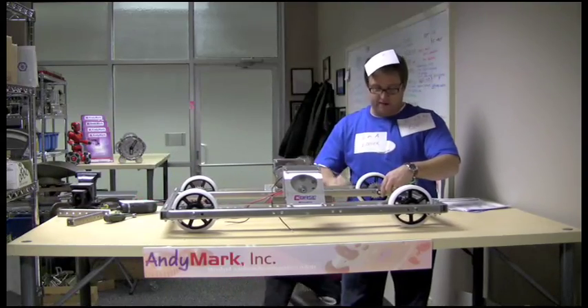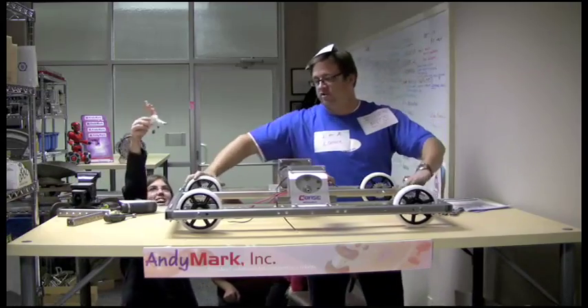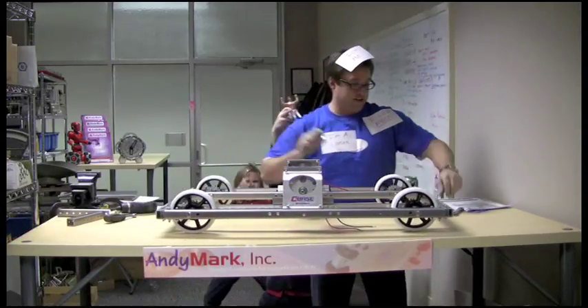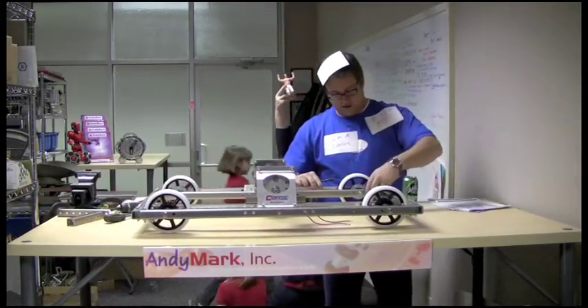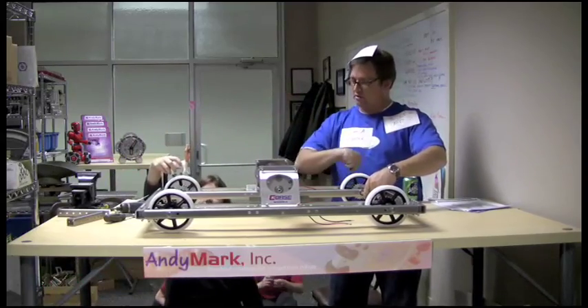I sure hope that you guys have as much help as I have right now. Then you spin your drive base around on those nice slick wheels — you'll have tons of fun with those, I'm sure. Get the other two axles tight.